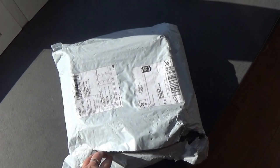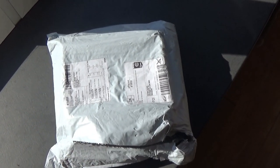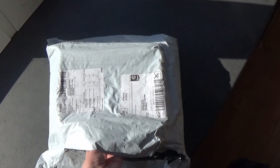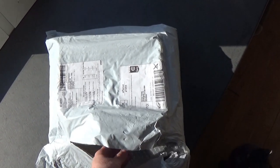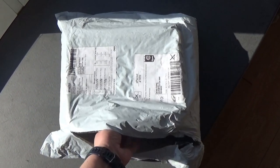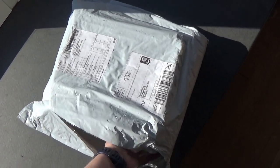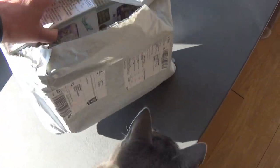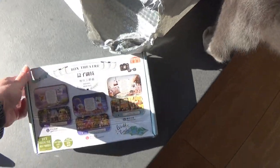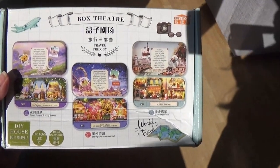I just got mailed today and I already cut it open — that makes it easier to show you what I got. This is from a friendly soul of mine, a really good friend that sent me these. I'm going to take them out here with one hand. I've been really looking forward to this. They have been smashed a bit, but I got these new box theaters from her.